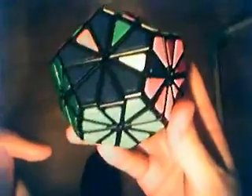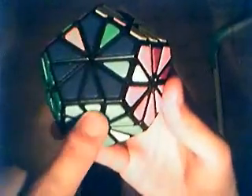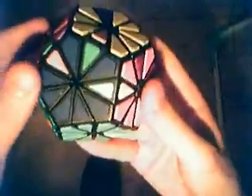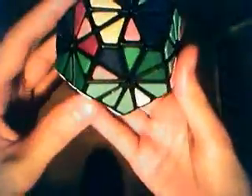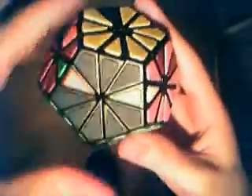I just pick a random edge of the top layer that is not solved yet, and I bring it here, then I take it out and bring it back up. Now I have it down here, and I bring it where it belongs — that's blue-yellow. I bring this sticker or tile here and do it like this. Now I swap it in there and it gets back up. This one is solved.